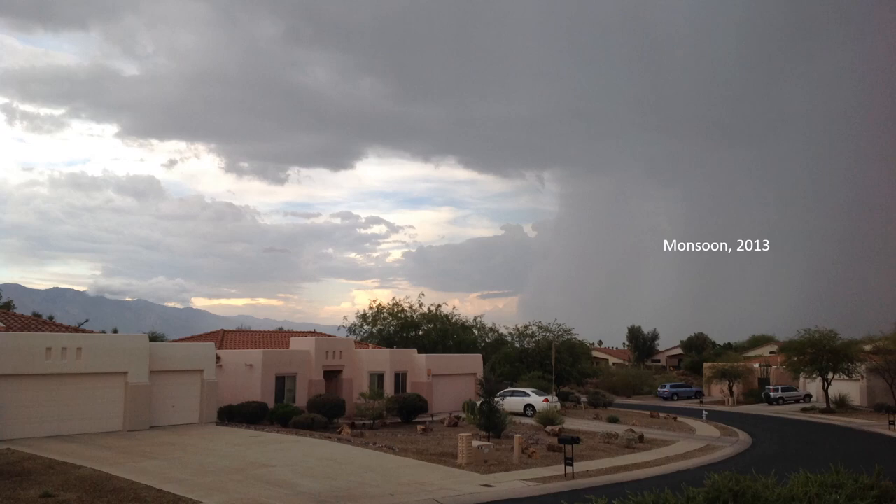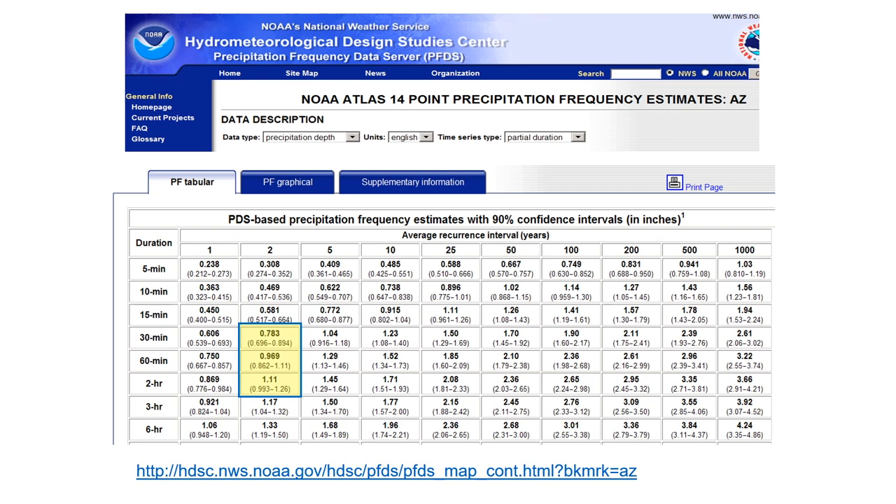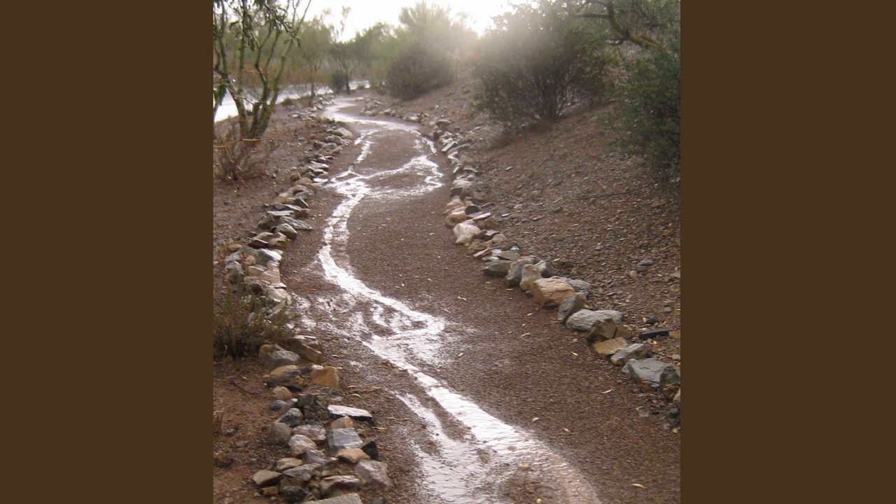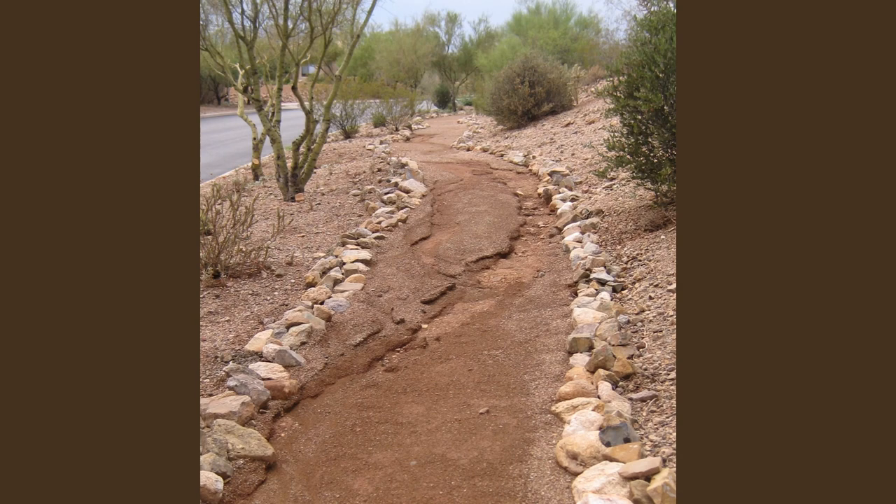Those washes are also critical to conveying stormwater, especially during our summer monsoons. Our area receives an abundance of rainfall, with typical storms approaching up to one inch of precipitation during the monsoon. As witnessed in 2013, all that wonderful rainfall can actually pose some significant challenges with respect to our natural common area walkways, which are made of decomposed granite. During heavy rains, those pathways can host a torrent of stormwater, resulting in severe erosion, as witnessed in this photo taken after a typical monsoon rainfall event.